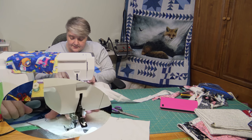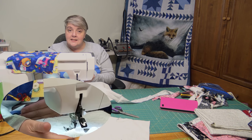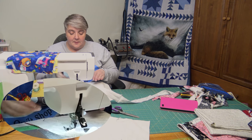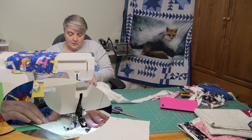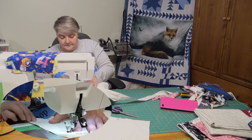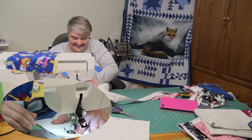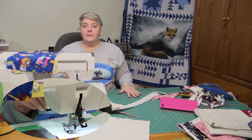Just quarter-inch seam allowance. Come out all the way to the corner and give plenty on either side — you can trim those off and that can go to your scrappy bits. But don't short-change yourself or you're going to end up with a short piece and then you're going to be mad. Well, only for a moment until you fix it.